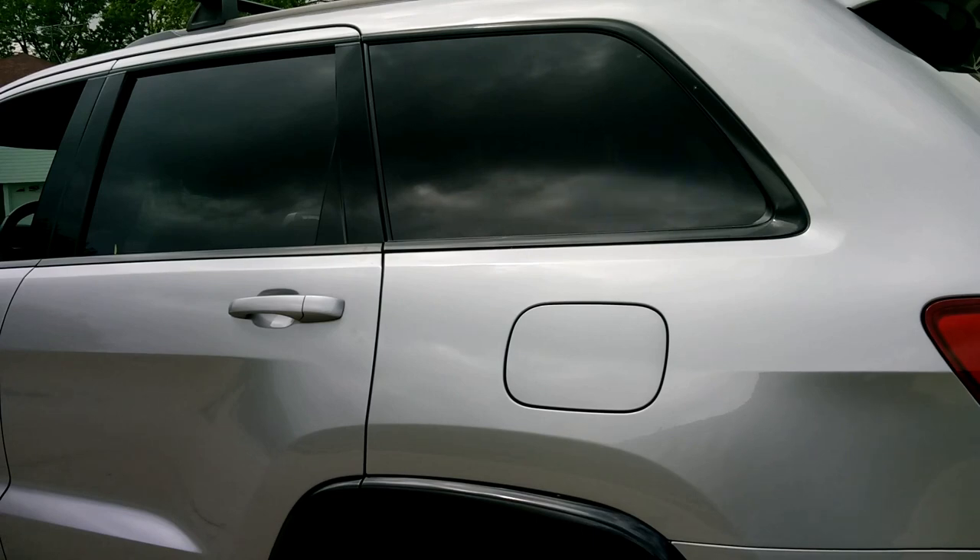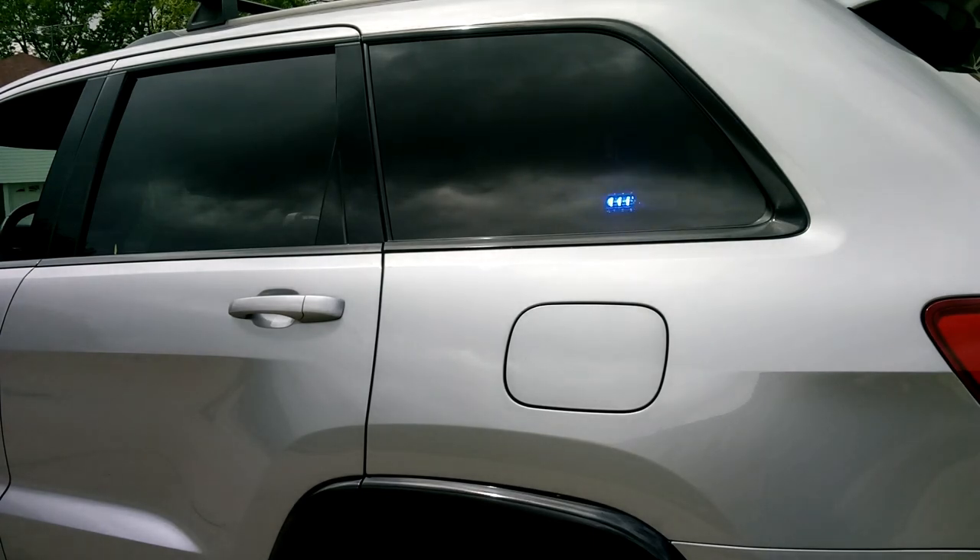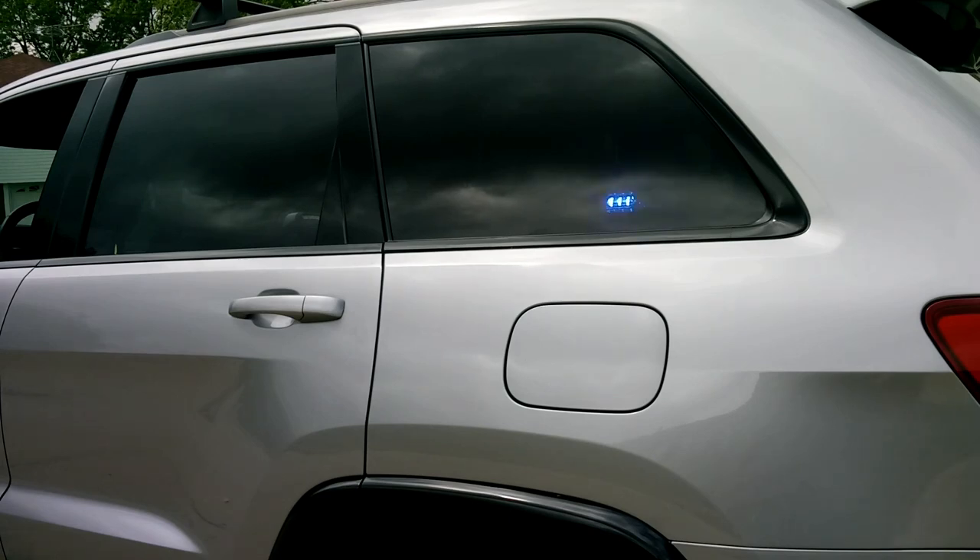You can see we mounted one on each opera window in the back corners facing out. That's a blue and white LIN Thin-X available at wickedwarnings.com. The front interior light bar is a custom order item, so just send an email to info@wickedwarnings.com to get yourself one of those.